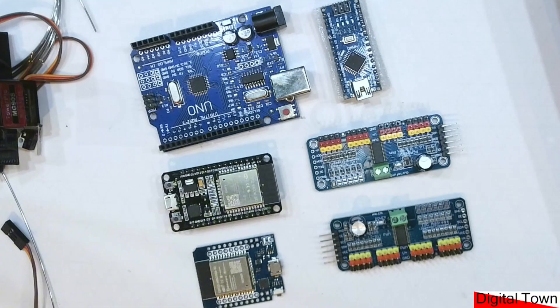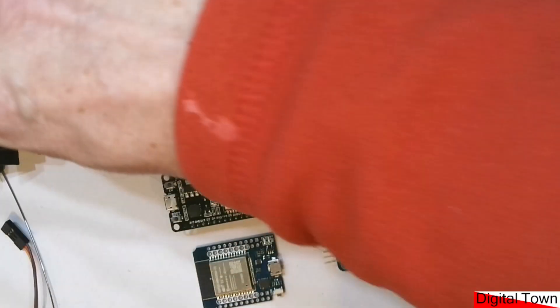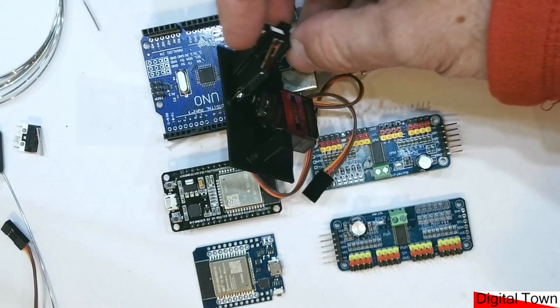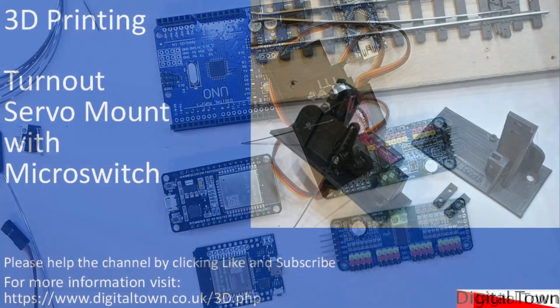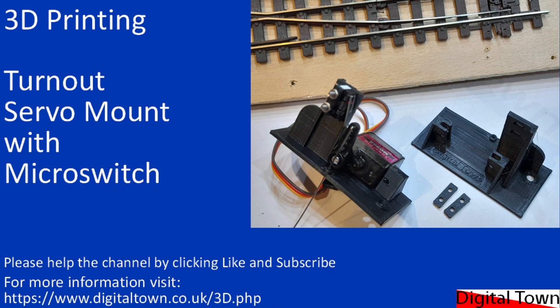That's coming over the next few days. The unit itself is very easy to print and very easy to put together. If you have any questions about controlling the servo or printing, email me via the Digital Town site or put a comment below and I'll get back to you. Don't forget to click like and subscribe if you want to be updated when the control videos come out. I'll see you in the next video — bye for now.